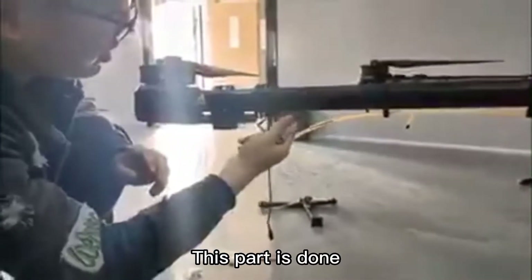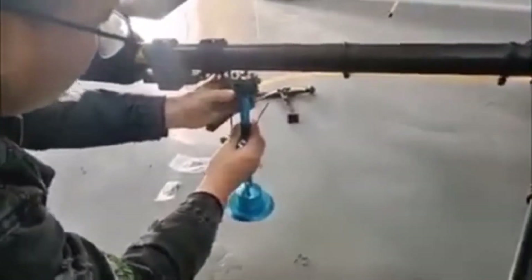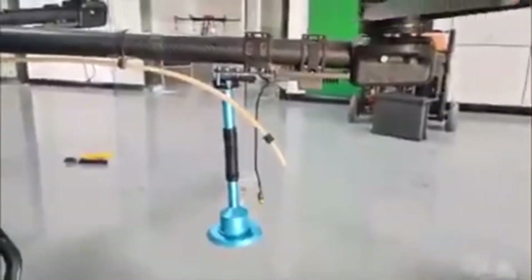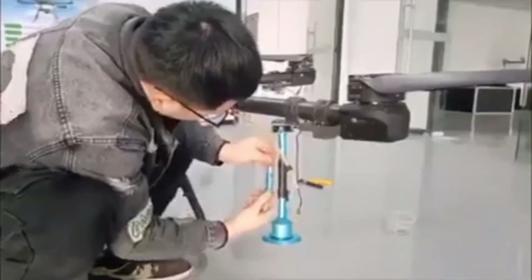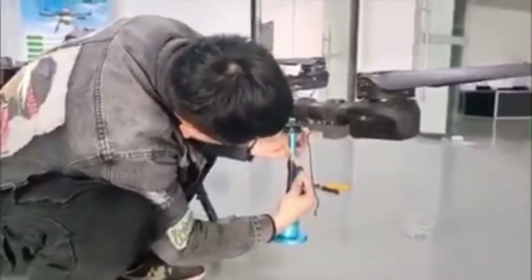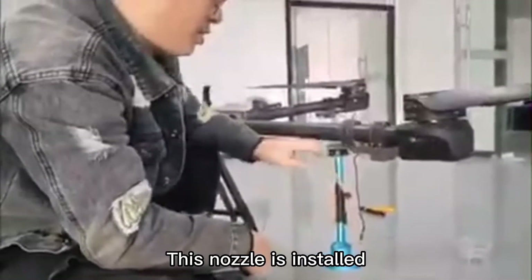This part is done. Now install the nozzle, aligning it properly. The nozzle is now installed.